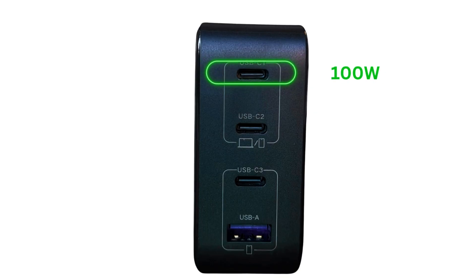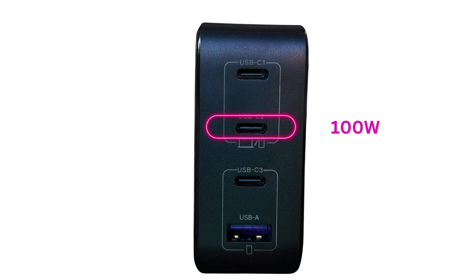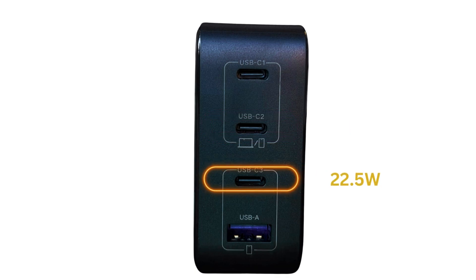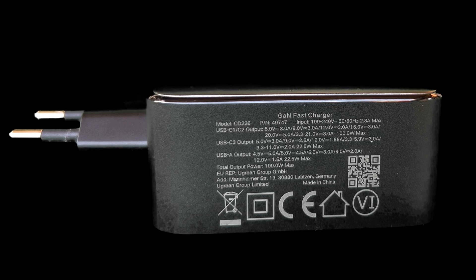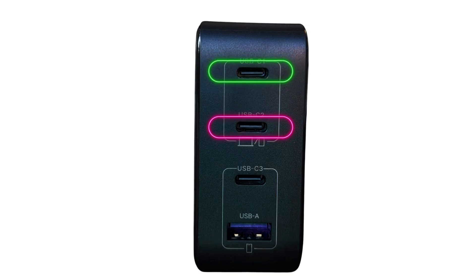Now let me tell you the technical details about this charger. The first two ports are capable of charging at a full 100W when charging a single gadget. The third port can charge up to 22.5W and the fourth port up to 18W quick charging or 22.5W for Huawei supercharging. This charger supports Power Delivery, Qualcomm Quick Charge, and supercharge protocols. If you charge two gadgets at a time, the power gets distributed between the two depending on which ports you use. For example, if you use the first two ports, the first port charges at a max of 65W and the second at a max of 30W.